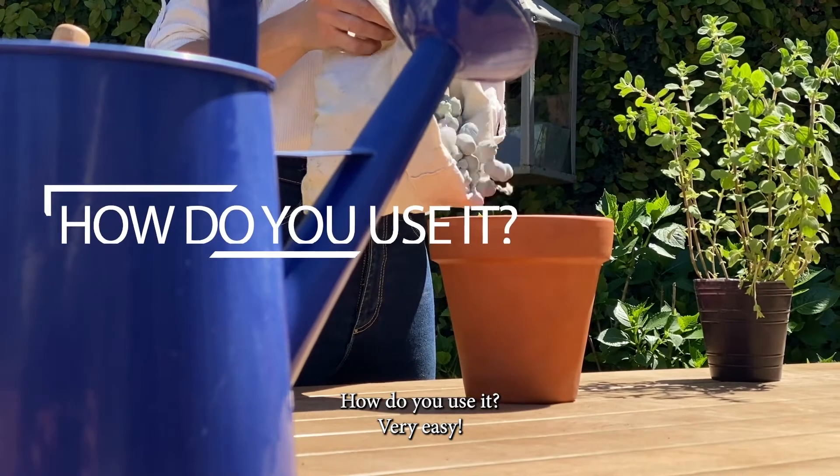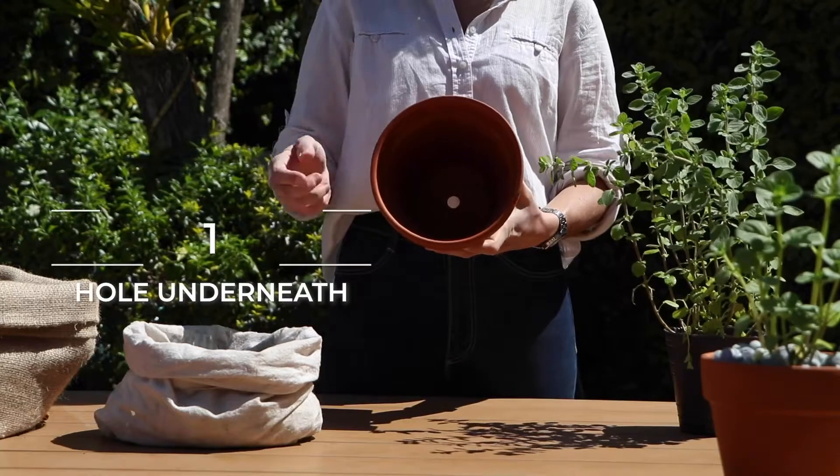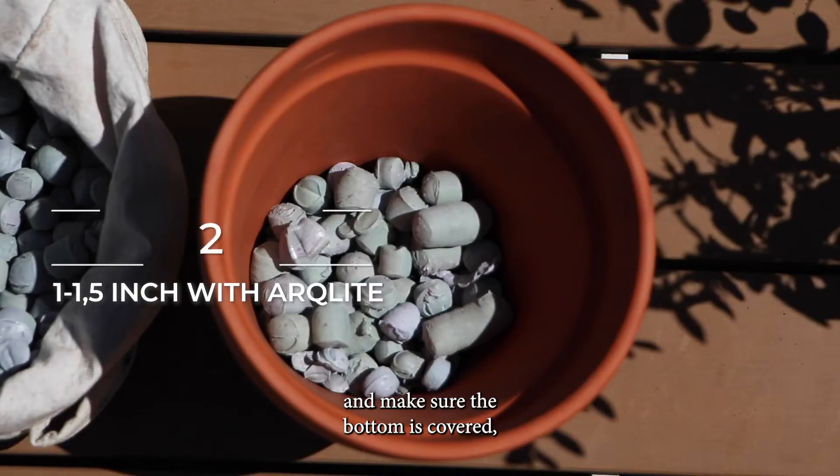How do you use it? Very easy. First, make sure that your pot has at least one hole underneath. Then, fill approximately one to one and a half inch of Arkalite gravel and make sure the bottom is covered.